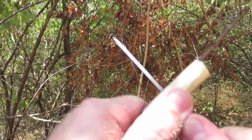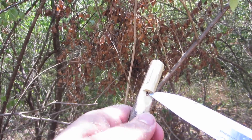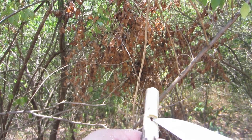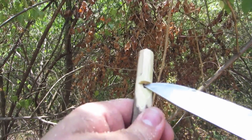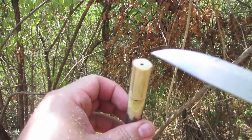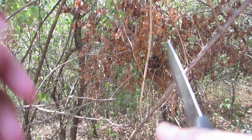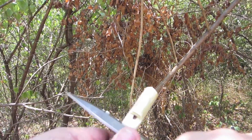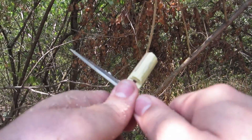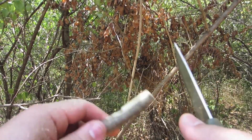We've actually got down to the chamber. Once we do that, you want to be careful not to cut too much or your whistle won't work. I'm just cleaning that chamber out a little bit with the tip of my Mora. I'm going to blow in this end and see if it makes a whistle. Close but no cigar — so we're going to shave a little bit more off and try again.